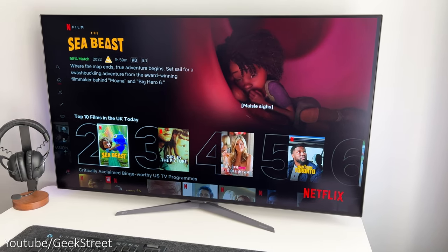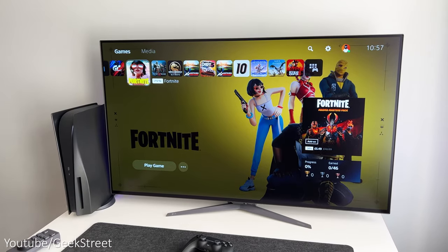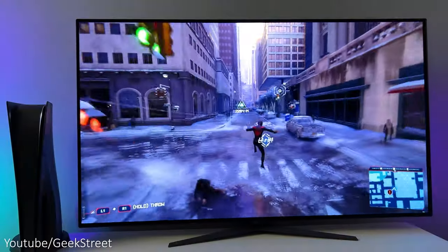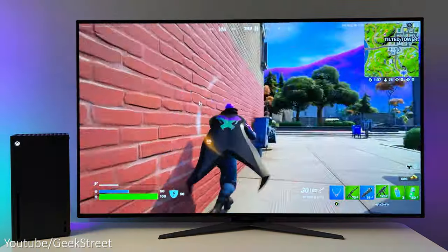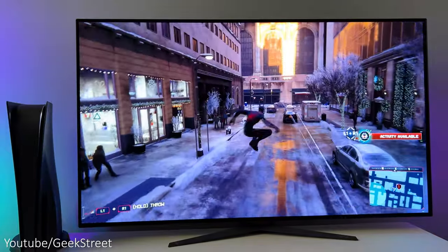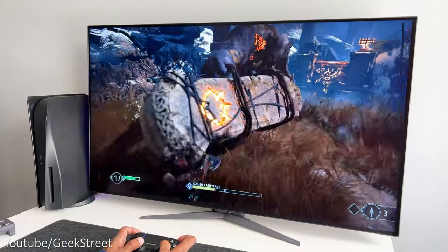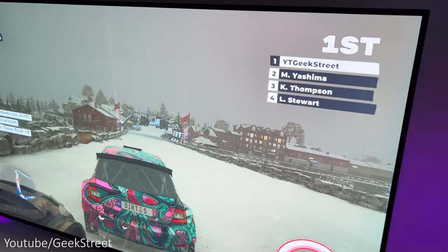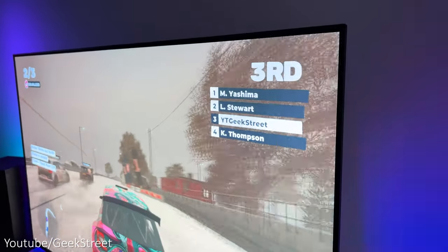Watching movies or TV shows on the monitor is really enjoyable with sharp and striking 4K picture quality. Playing both my Xbox Series X and PS5, the picture quality looks stunning with its almost frameless design and really smooth gameplay. The colour accuracy is very impressive with a colour gamut of DCI-P3 at 99%. The picture is really detailed and sharp — there's no light bleed, incredible clarity even in dark scenes with inky blacks. The viewing angles are impressive at 178 degrees in any direction, so you won't lose any colour, contrast or brightness regardless of your seating angle.